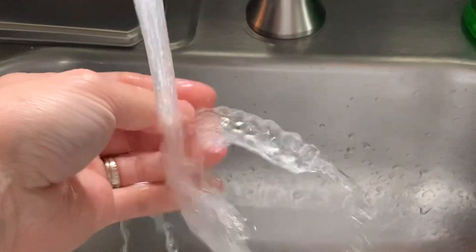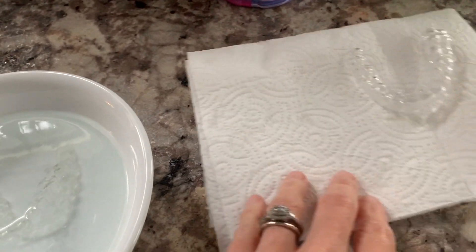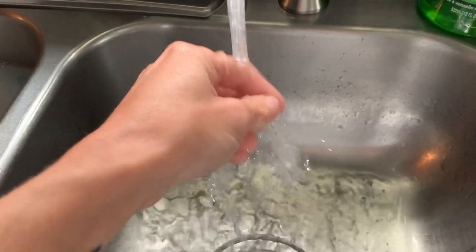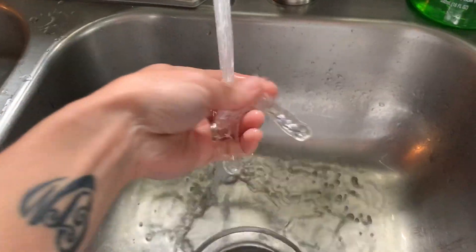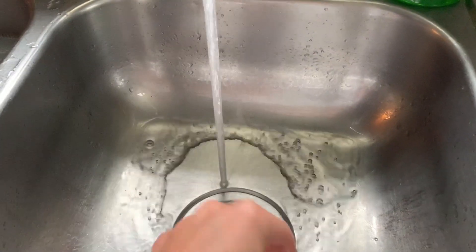After about 20 to 30 minutes your retainers should be ready to remove from the solution. Make sure you have cool water running so you can rinse the solution off thoroughly — you don't want to leave any residue behind. I like to use a paper towel to take my retainers out of the water after rinsing so they can fully dry before I clean them with the next product.